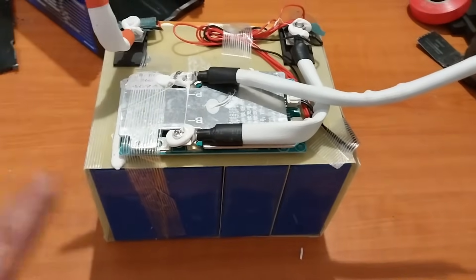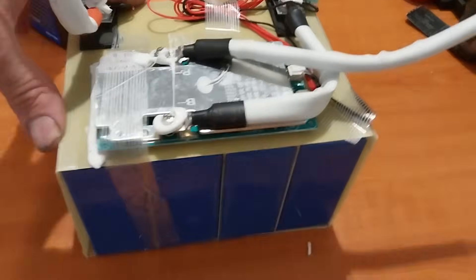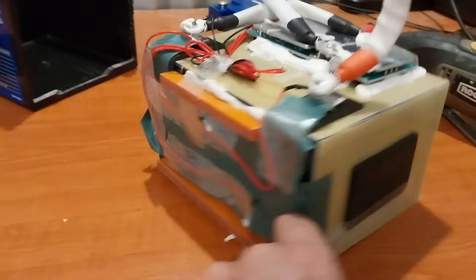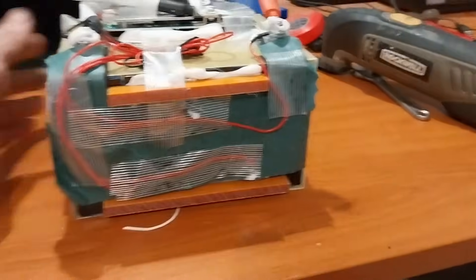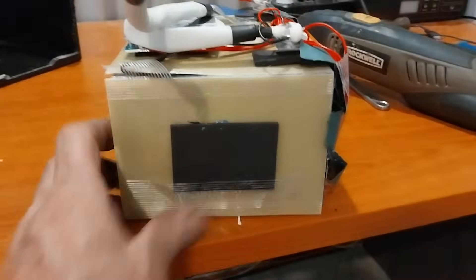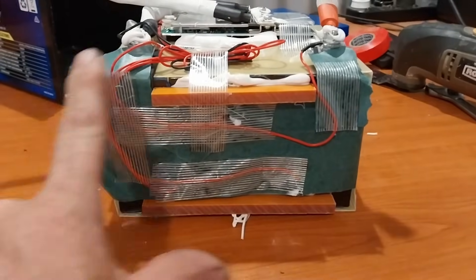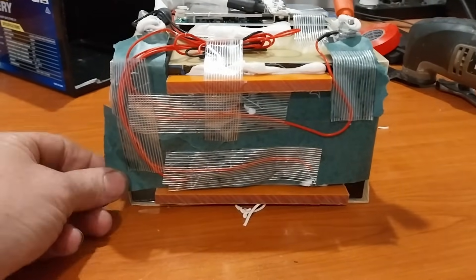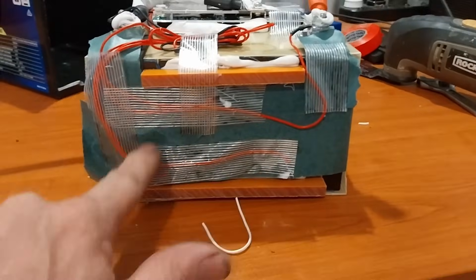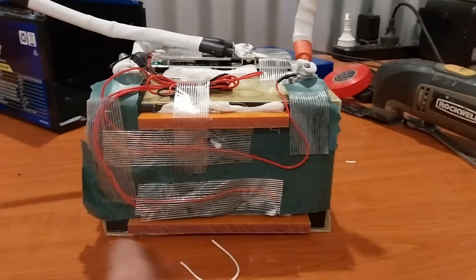I'm doing a rotational view of what we're looking at — these are prismatic cells, which most of you have probably already realized. Rotating around the front and the side. What I want to do is remove this paper insulator so we can see the top of the cells. That part there is your balance lead, so let's remove the insulation paper and have a look at the top of the cells.